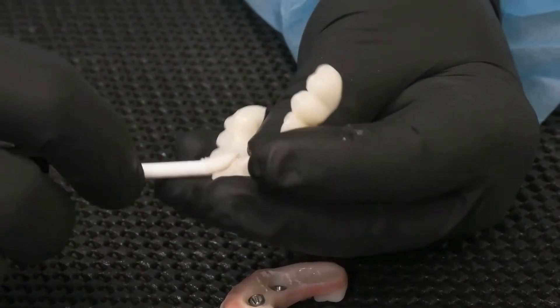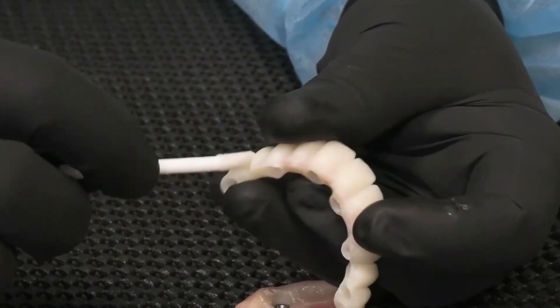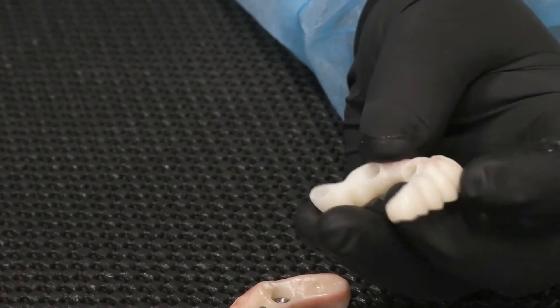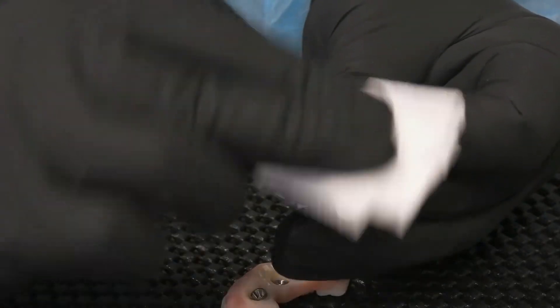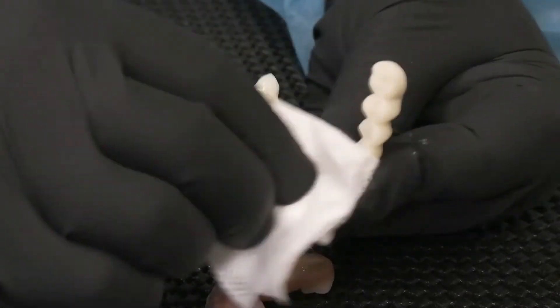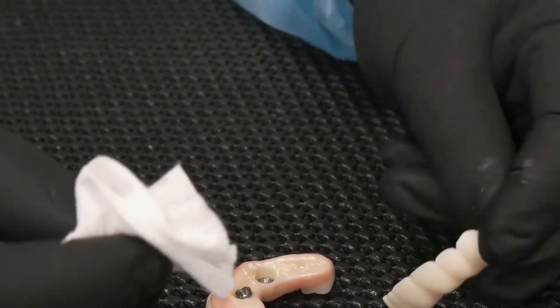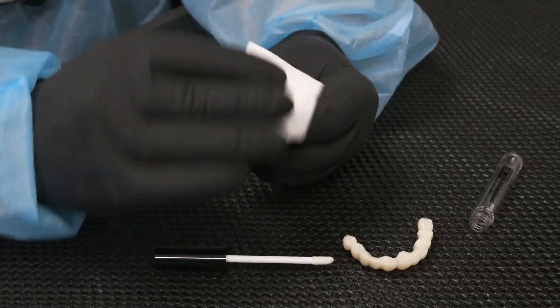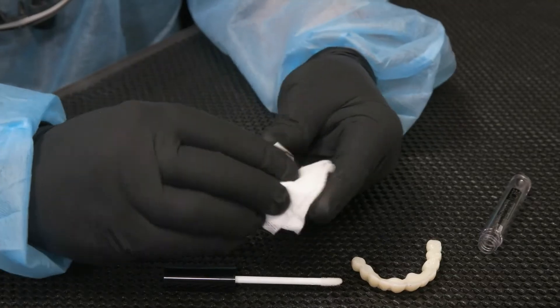When completed, the critical spot is to grab your 2x2 gauze and wipe it. Aggressively try to clean it as much as possible. Go back to the screw retain bridge that we did earlier and just wipe it down.